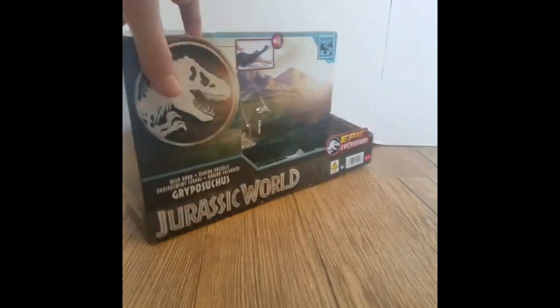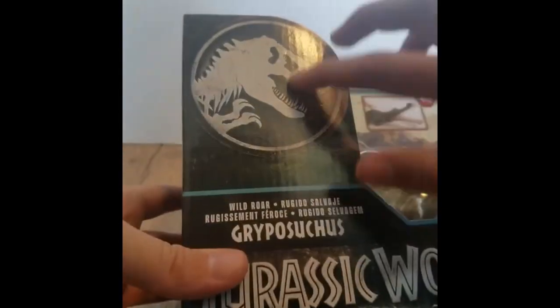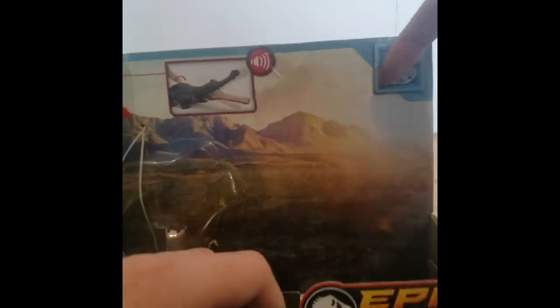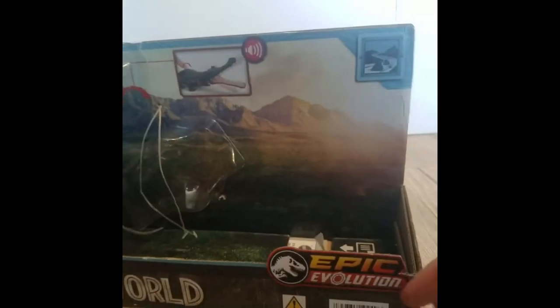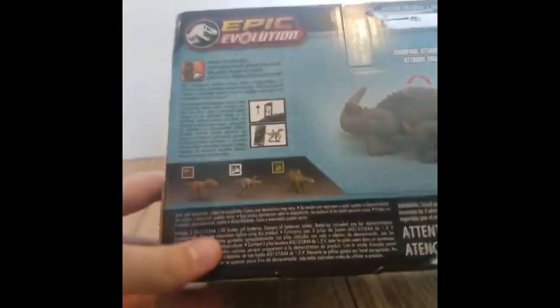Looking at the box, it's pretty nice. Got the Jurassic World logo, the big logo, the name, blue coloring, riverbine, nice background, Epic Evolution, Jurassic World. Nice thing on the back. Other figures in this line as well.